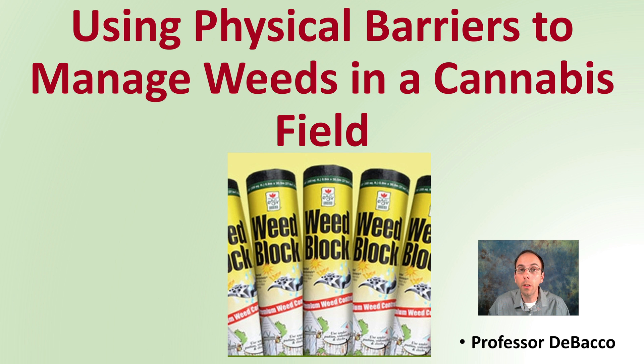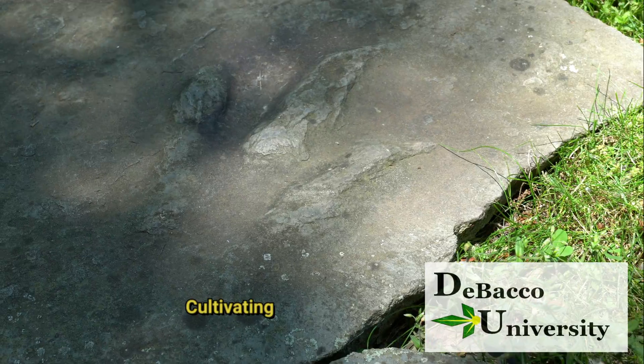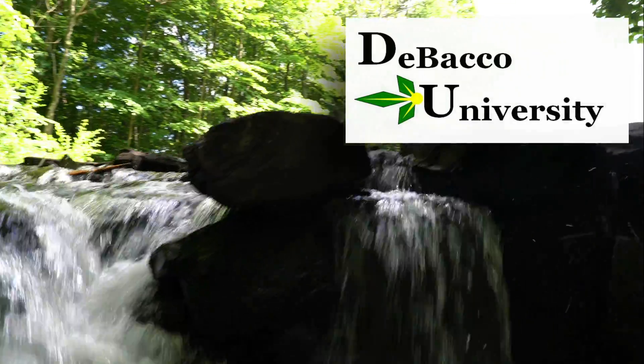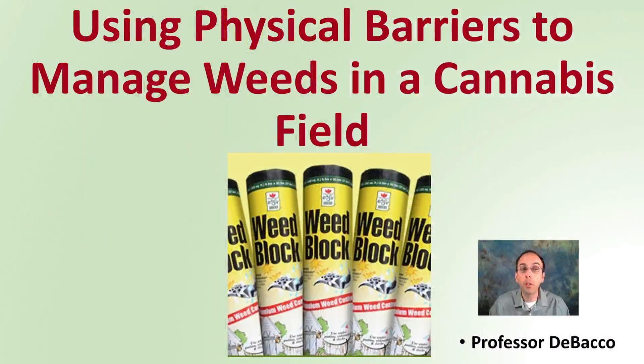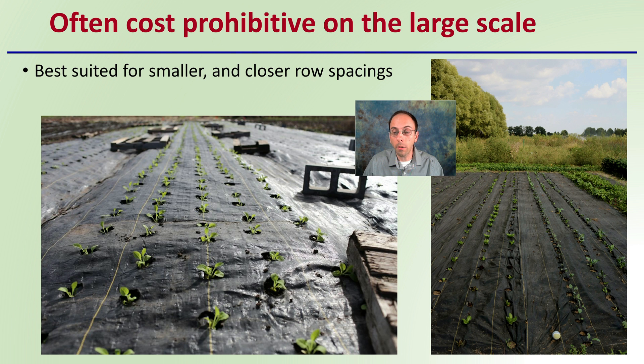This video is going to look at using physical barriers to manage weeds in a cannabis field. Often this is cost prohibitive on a large scale. It does create a great, very clean look to the field, but it does require a lot of material. It's best suited for smaller and closer in-row spacing fields.